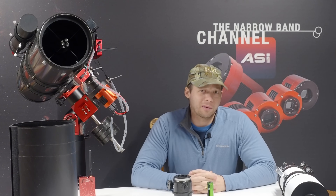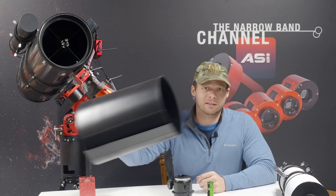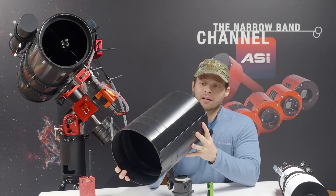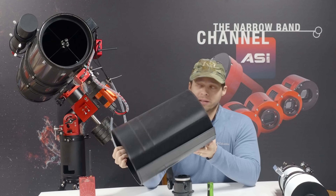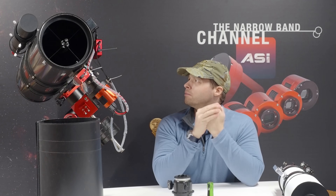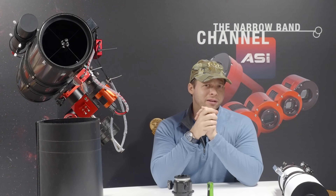That about sums up all the different changes I made to it. I also got one of these dew shields — it's actually meant for a Schmidt-Cassegrain, but I use it on the Newtonian to keep dew off the secondary. And that's about all the upgrades I've done to it.